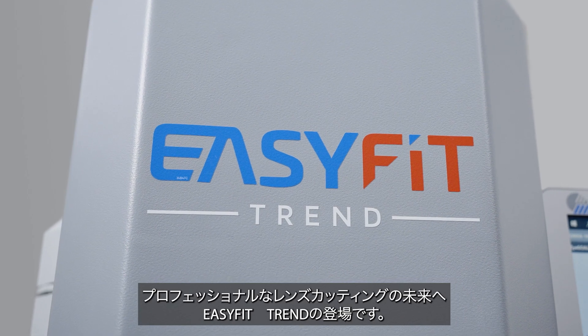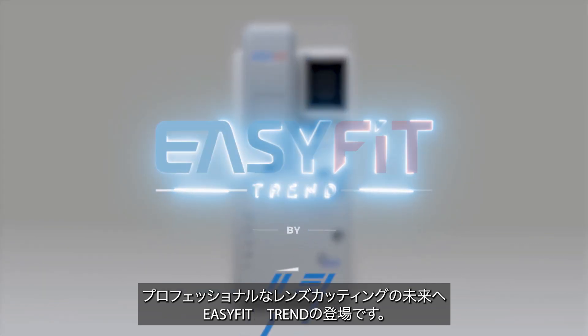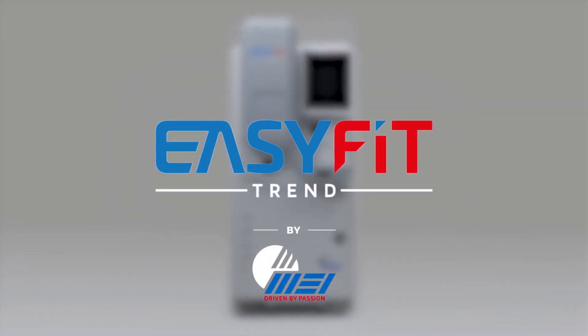To join the future of professional lens cutting — now there's EasyFit Trend.